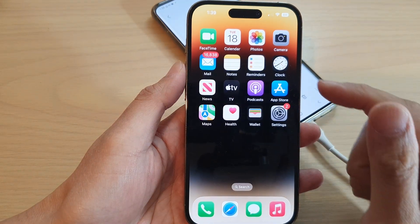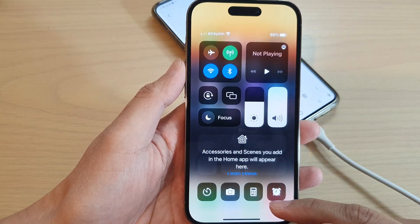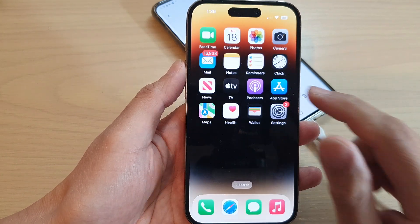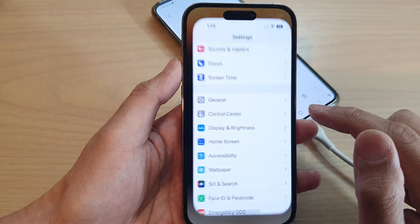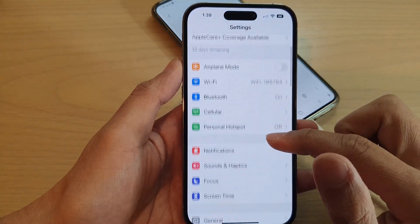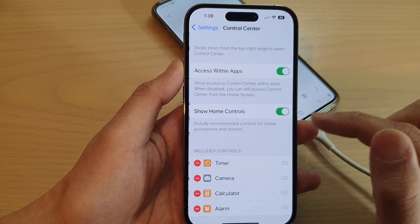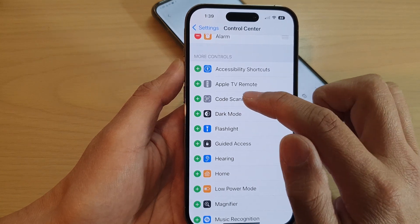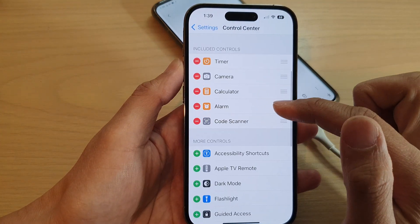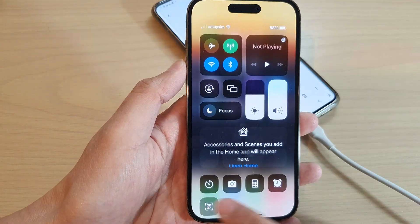The other method is to use a code scanner. If you pull down the control center, you can access the code scanner, but by default it is not added. So you need to go into settings. In the settings menu, scroll down and tap on control center, then tap on add code scanner. Tap the add button to add the code scanner. Then from the control center, you can now access the code scanner.